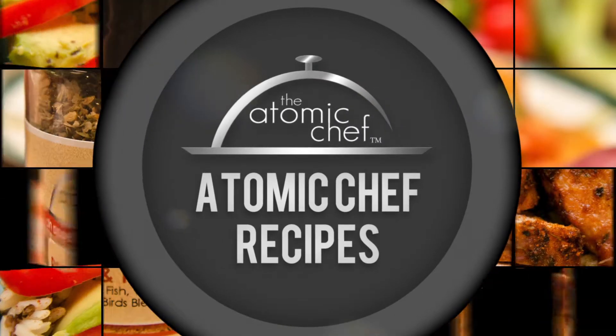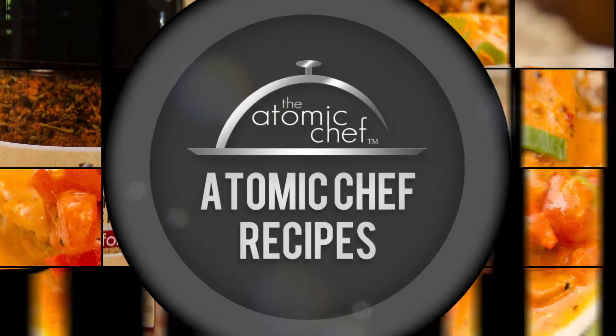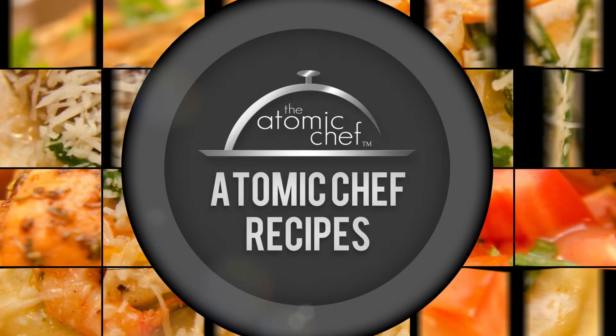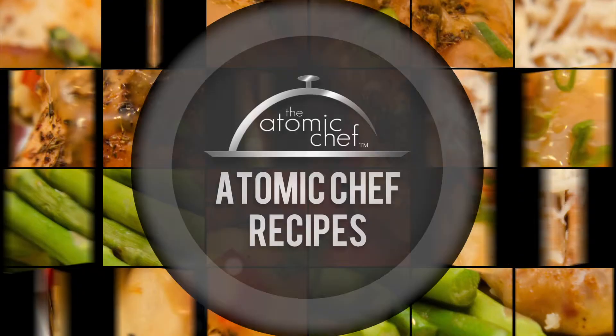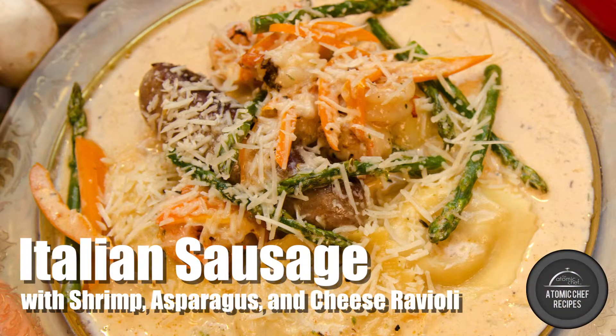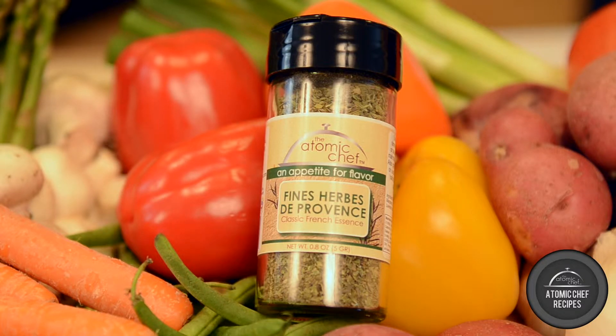Welcome to the Atomic Chef recipe series. My name is Mike Kippers and today we're going to show you how to go from zero to hero in six shakes using the Atomic Chef spice blends. In this episode we're making shrimp, Italian sausage, cut fresh asparagus, and cheese ravioli. It features the Atomic Chef spice blend Fines Herbes de Provence.